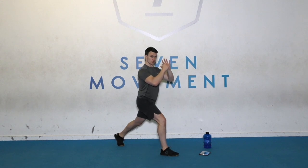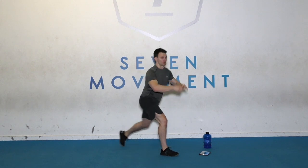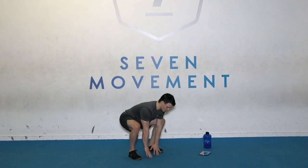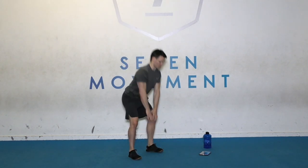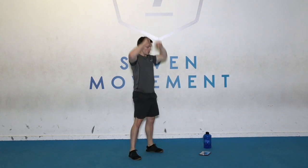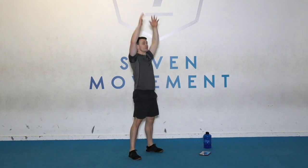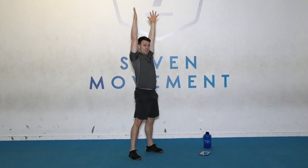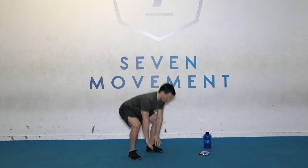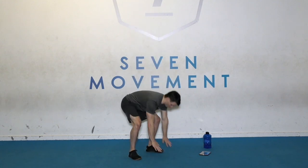Next exercise: squat to reach. Stand up. Make sure you're squatting with your knees slightly pushed out, touch the floor, and then reach. Touch and reach. Make sure you get that full stretch of the arms. One more, and down to the floor.